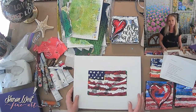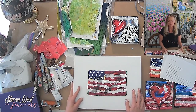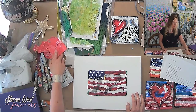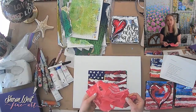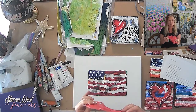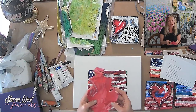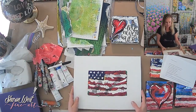One way that you can incorporate texture in your art is through something called paint skins. I don't know how many of you are familiar with paint skins — I really wasn't, but then I started doing some research. All paint skins are is dried paint. This is paint that came from, was left over from a palette knife painting that I did, and it's dried — I peel it off my palette and save it to create art.